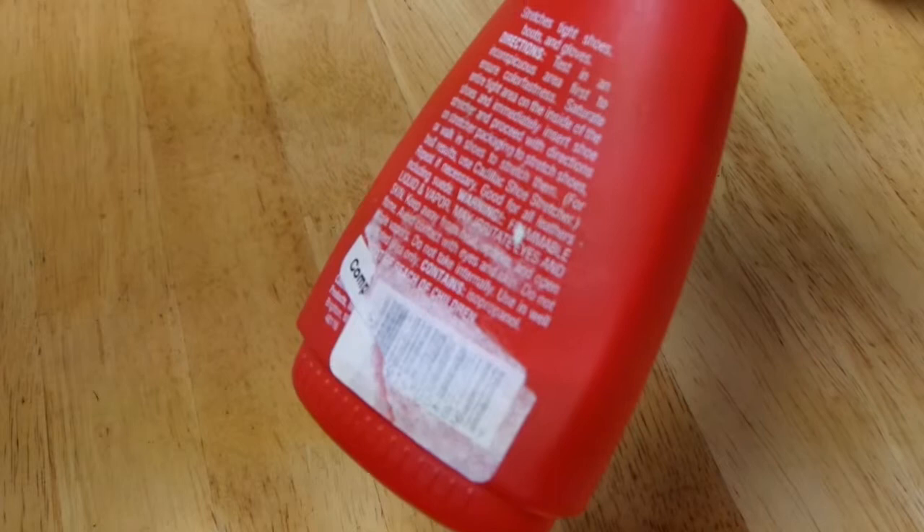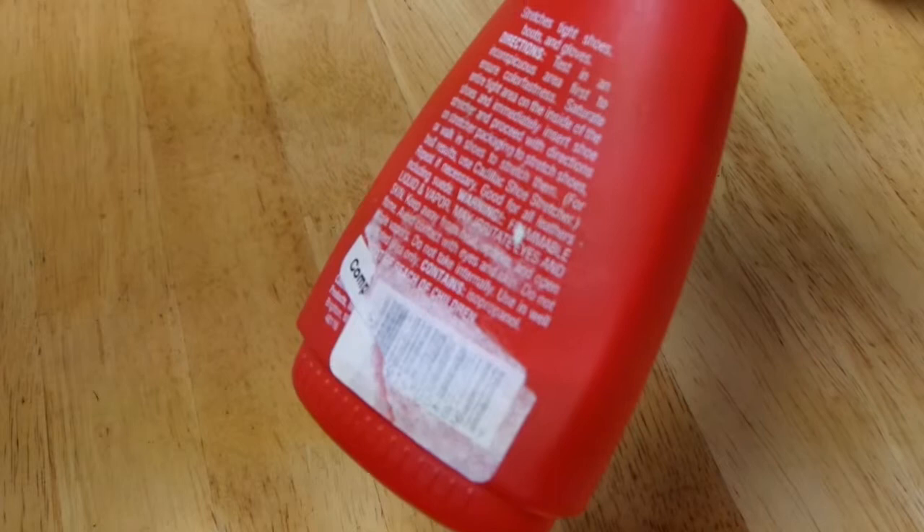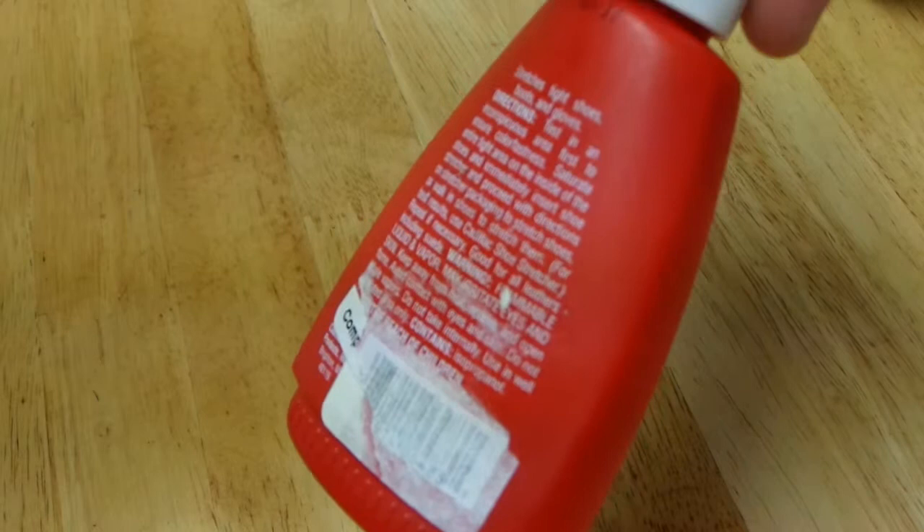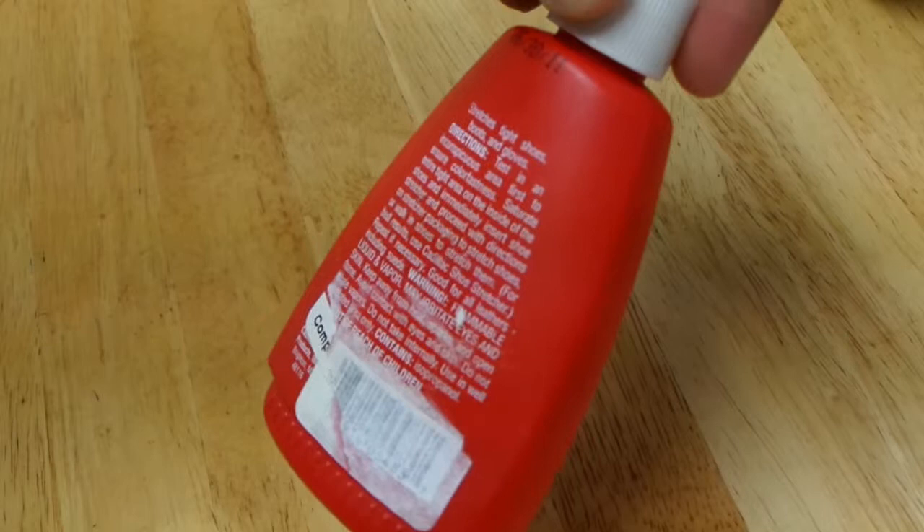Test it in an inconspicuous area first, which is always smart. You want to saturate the entire area on the inside of the shoes and immediately insert the shoe stretcher. A lot of people don't have the shoe stretcher, so you may want to put a thick sock on or something — just read the instructions. It is a flammable liquid and vapor, so it is not for kids or to leave around the house. Read the instructions and follow them.